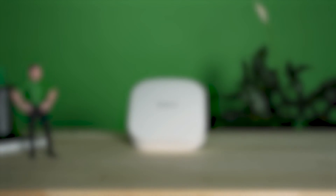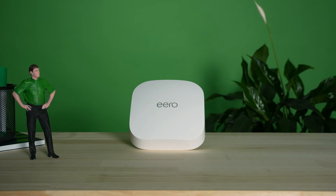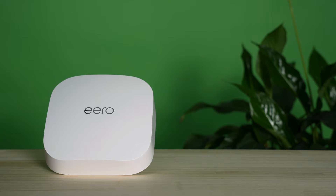The Eero comes with some awesome features to take your Wi-Fi to a whole new level. Wi-Fi 6 technology means you'll enjoy a fast, reliable internet experience, especially when combined with a mesh system that eliminates dead spots in your home.